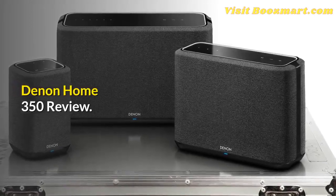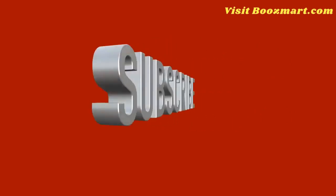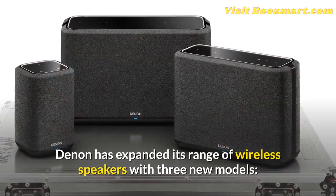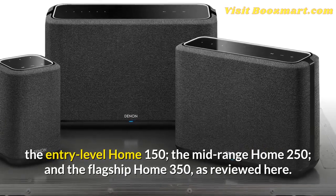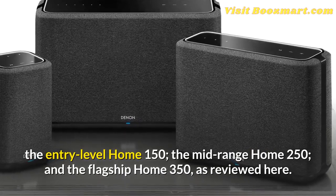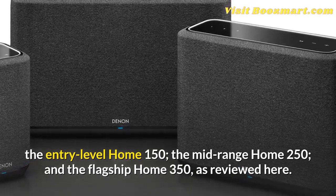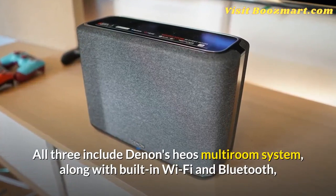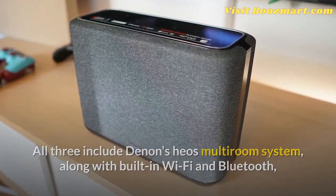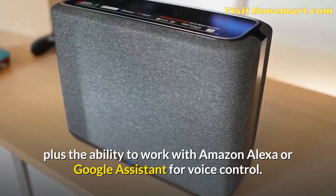Denon Home 350 Review. Denon has expanded its range of wireless speakers with three new models: the entry-level Home 150, the mid-range Home 250, and the flagship Home 350, as reviewed here. All three include Denon's HEOS multi-room system, along with built-in Wi-Fi and Bluetooth, plus the ability to work with Amazon Alexa or Google Assistant for voice control.